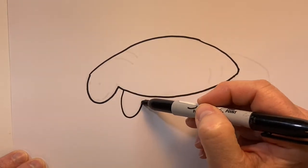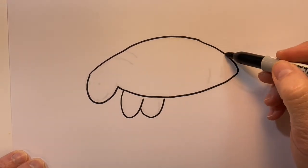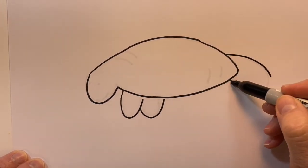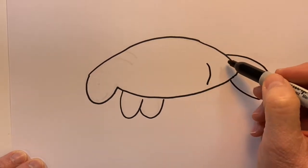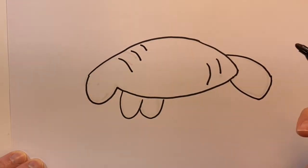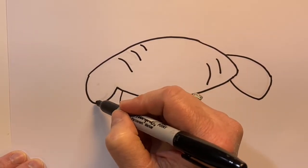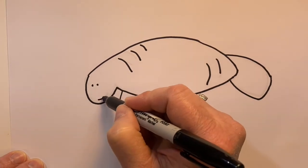And just more U-shapes for his front two legs, then curved lines for his tail, and just some curved lines to show his wrinkled skin. And let's add a couple little eyes and a little smile.